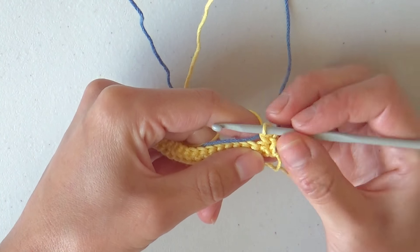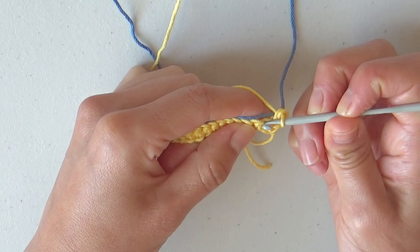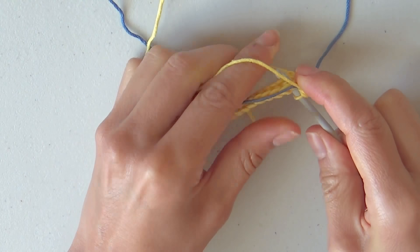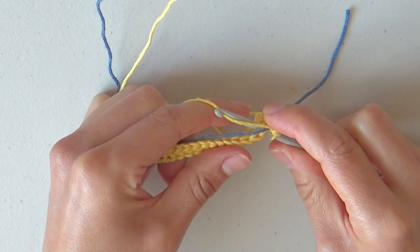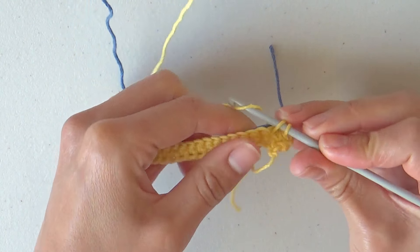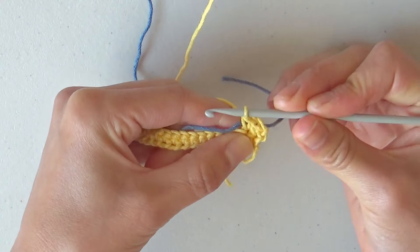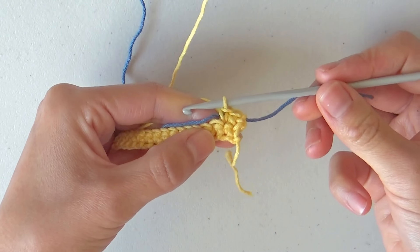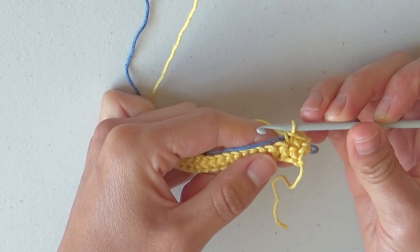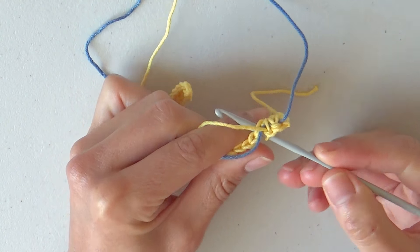Continue with the next single crochet: insert the hook in the stitch going under the blue yarn, yarn over, pull through the stitch, yarn over and close. The second stitch with the blue yarn wrapped inside from the front and the back of our work is finished. Continue with 28 single crochets more for a total of 30 stitches with the blue yarn wrapped inside.